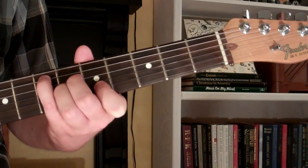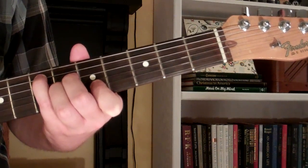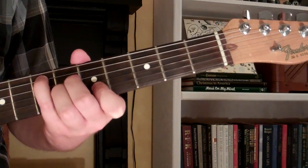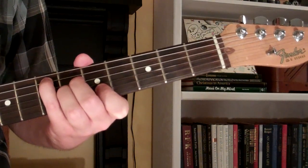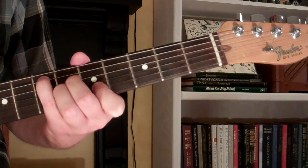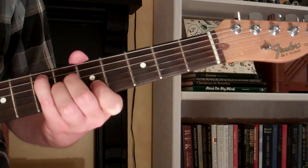What I'm doing for this chord is muting the 1st string with my 1st finger and muting the 6th string with my 4th finger. So the E6 chord looks and sounds just like this.